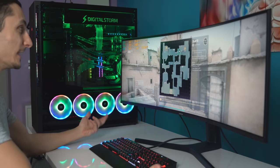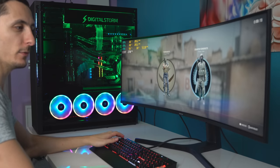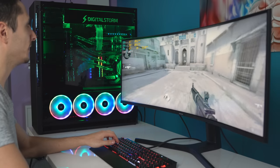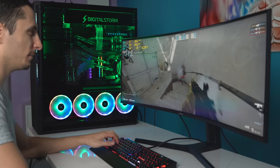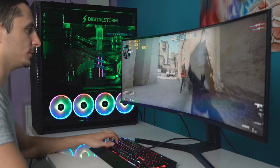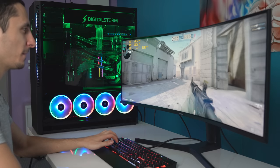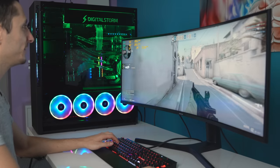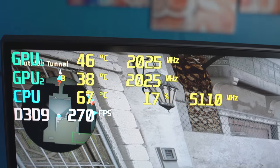Now let's try CS:GO. This is obviously a less demanding game and it does support SLI, because both GPUs are running nicely. I'm curious to see how many frames we get. Max settings at 3840 by 1200 resolution — I'm getting around 254 to 259, going all the way to 260 FPS. Both GPUs are at a constant 2,012 MHz, not dipping at all. Temps are also still low — we're looking at under 50 degrees for the top GPU and around 40 degrees for the bottom GPU. CPU, we're looking at around 70 or less. So overall, very low temps again, and they are overclocked to their maximum.